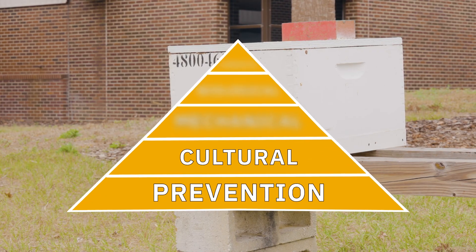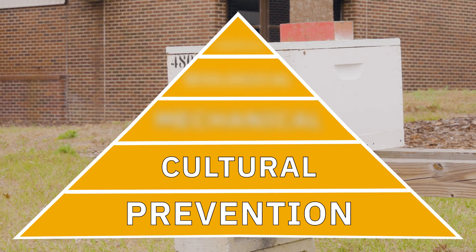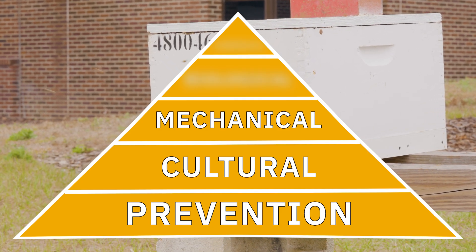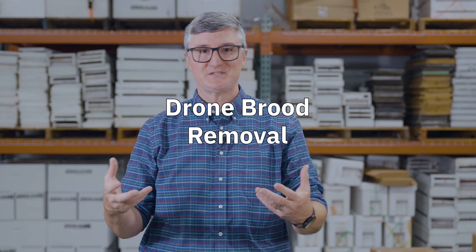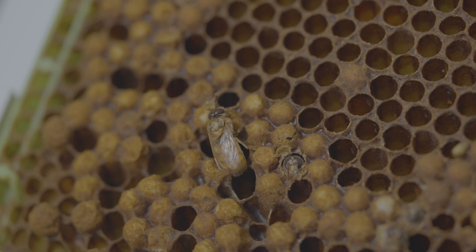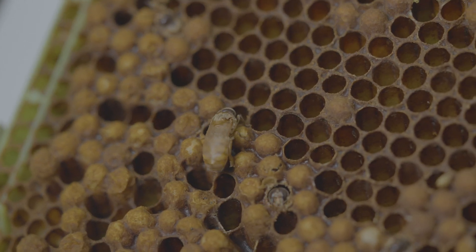Moving up the IPM treatment pyramid from cultural controls, we reach mechanical controls — controls that cause the physical removal of varroa from the hive. The first example is drone brood removal. You can purchase sheets of foundation sized for drone cells, put them in frames, and place those in the hive. Because these cells are large, the queen will lay unfertilized eggs in them, resulting in drone brood. Varroa are preferentially attracted to drone brood, so they will prefer to go to that comb.